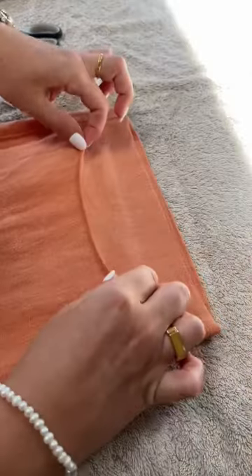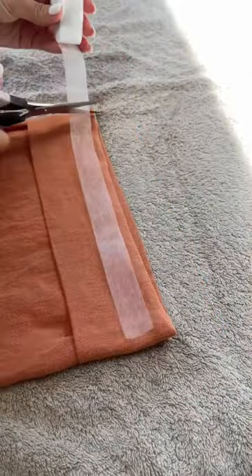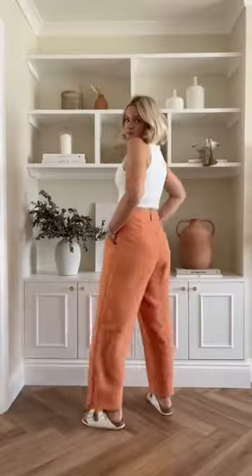Then take your iron and thoroughly press the area where you've put the strips. You can repeat this on the other side and then on the other leg as well — and that is how you can quickly, easily and cheaply take up your own trousers at home.